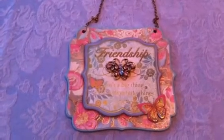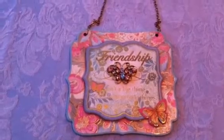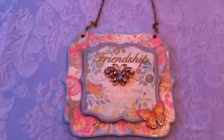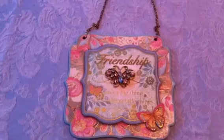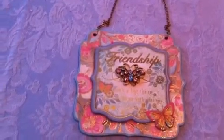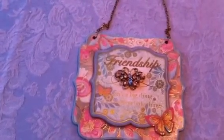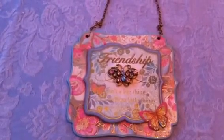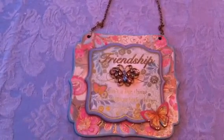Hi everybody, this is Leti and this is a video response for Amy, who is A.Otmers224. She is having a challenge called My Altered Item Challenge. To participate you must be a subscriber, make any altered item of your choice that represents you and your style. There are going to be two prizes: one prize is for the Primo doll stamp, and all you have to do is do a video response to enter. The other one, the grand prize, if you mail her the item, you get two entries.